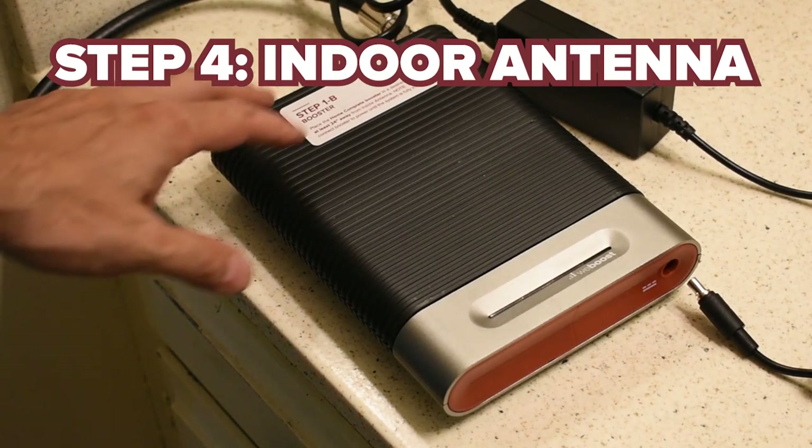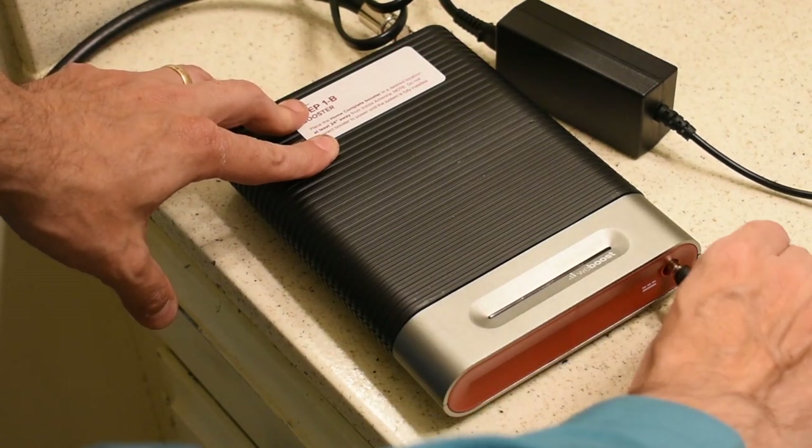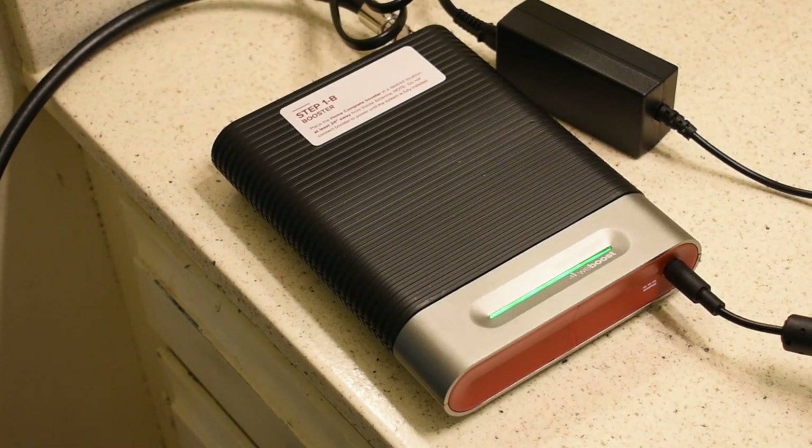With the indoor antenna connected to my piece of RG6, it's time to plug everything in. If you get green lights, you know that you're okay.